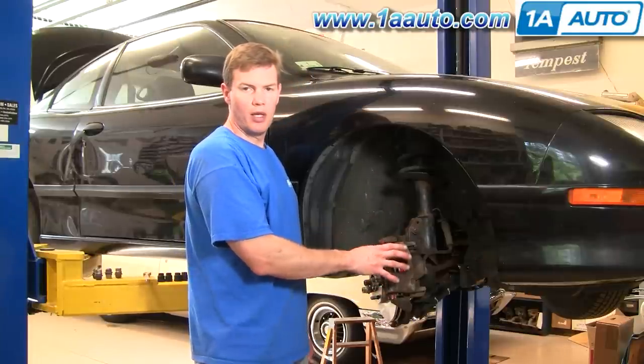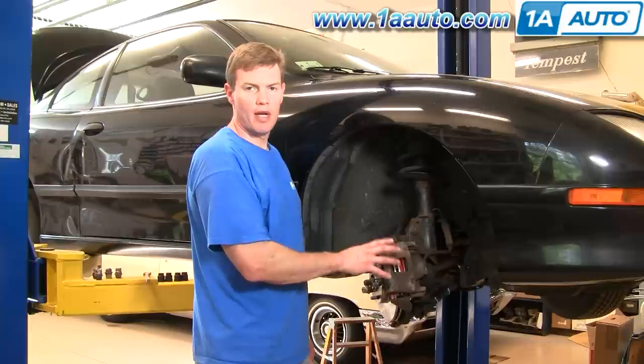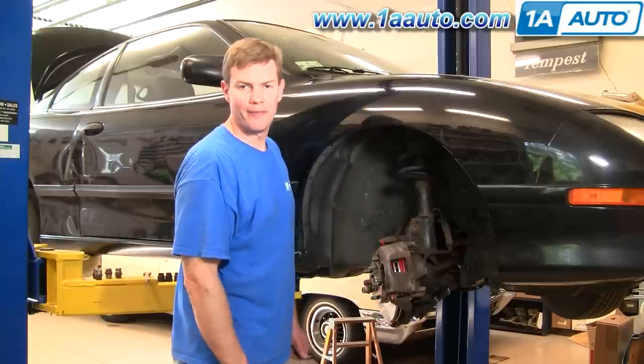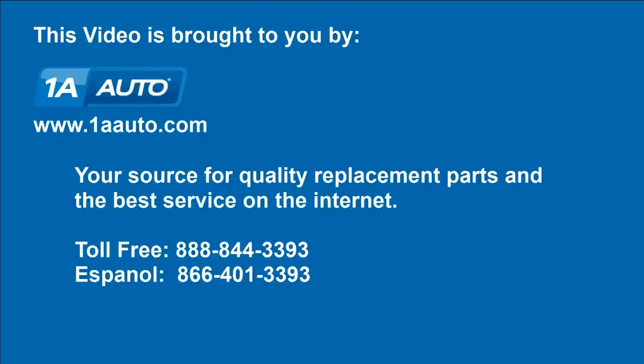1AAuto.com — we sell the pads and rotors for many different makes and models, and we hope this helps you out and saves you some money. Brought to you by www.1AAuto.com, your source for quality replacement parts and the best service on the internet. Please feel free to call us toll-free at 888-844-3393. We're the company that's here for you on the internet and in person.